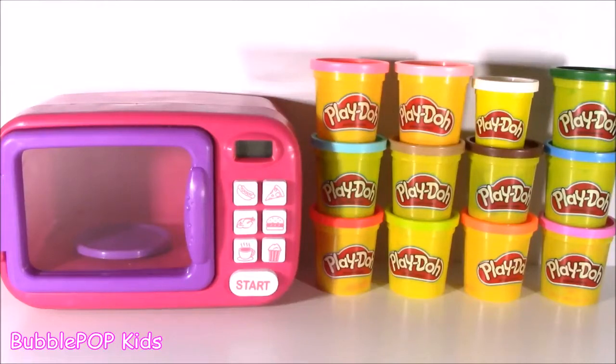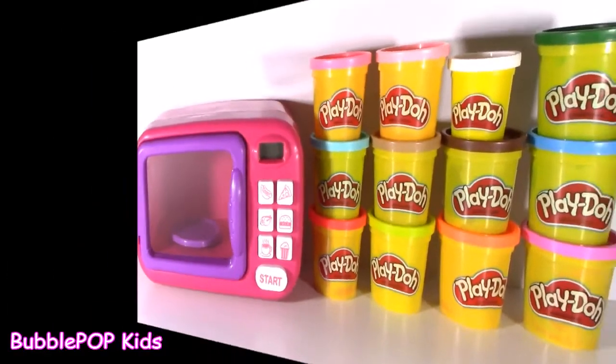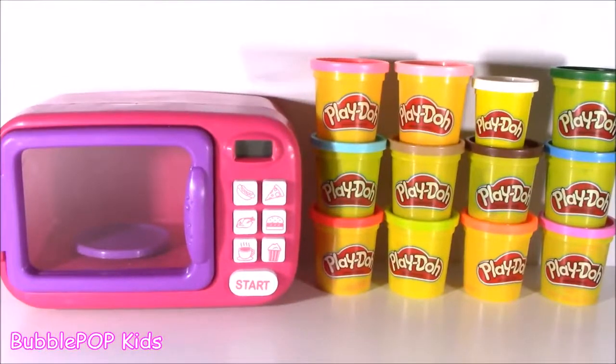Hey guys, welcome back to Bubble Pop Kids. So right here in front of me, the magical microwave is back. It is finally back — my magical microwave, my little pink and purple one.